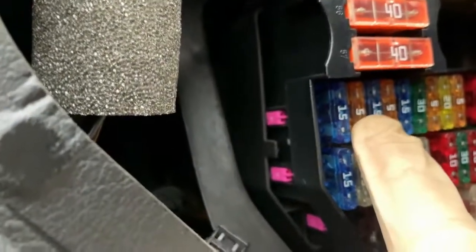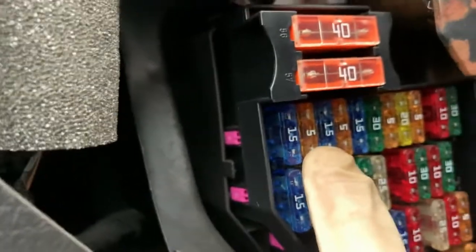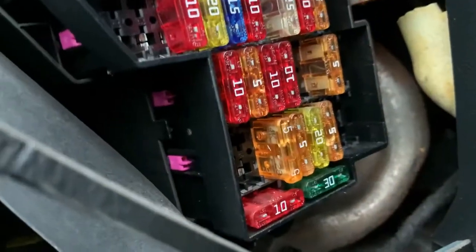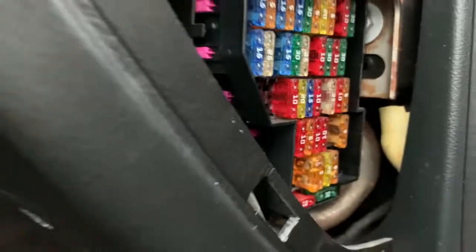Now there are two fuses. The first fuse is number two, which is a five amp - I've already checked that fuse and it's good. The last one is 53, which is another five amp, and that's also good.